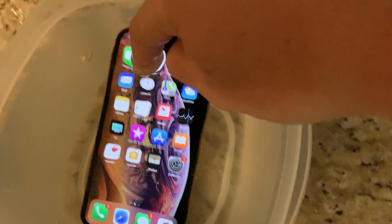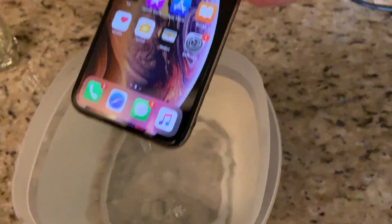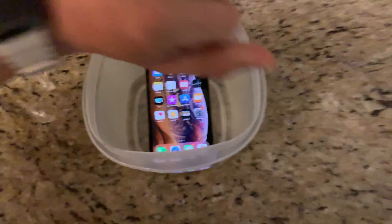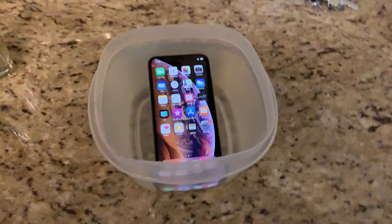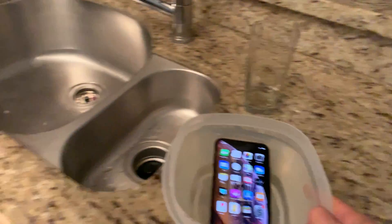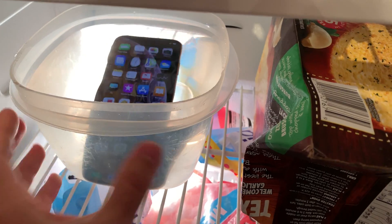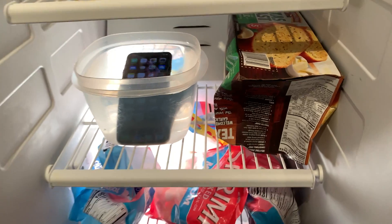Cover it all the way to the top. Look at that — dripping water. So like I said, it's now 11:02 p.m. Let's go ahead and put it in the freezer. Let's open up the freezer first and make a nice little spot here for it. It is a lot of water, so we'll see how this goes. Night-night iPhone — it's going to sleep in the freezer tonight.